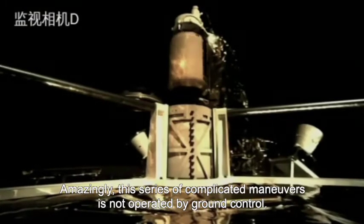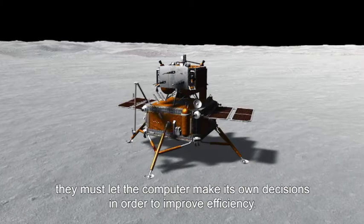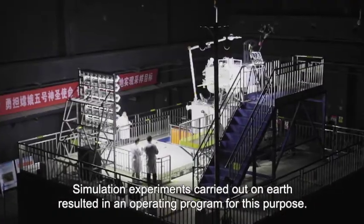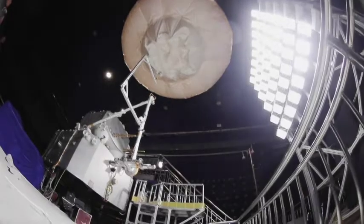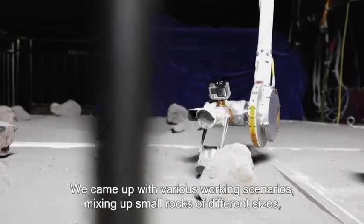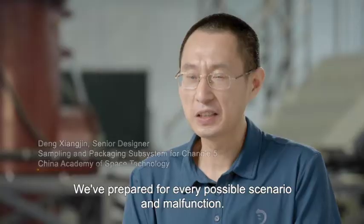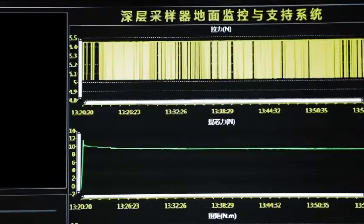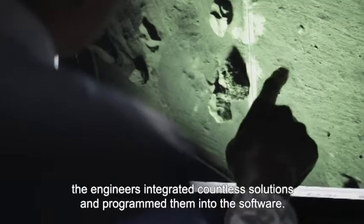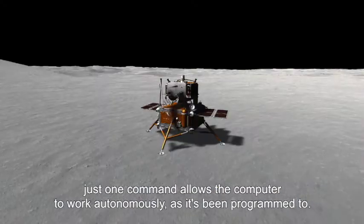Amazingly, this series of complicated maneuvers is not operated by ground control. With only three hours for the samples to be collected, they must let the computer make its own decisions in order to improve efficiency. Simulation experiments carried out on Earth resulted in an operating program for this purpose. Using massive amounts of data obtained through thousands of experiments, the engineers integrated countless solutions and programmed them into the software. When collecting samples on the moon, just one command allows the computer to work autonomously as it's been programmed to.